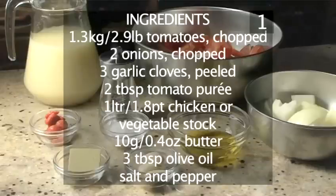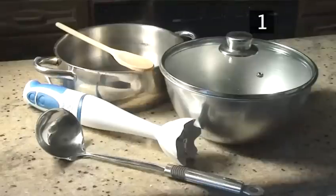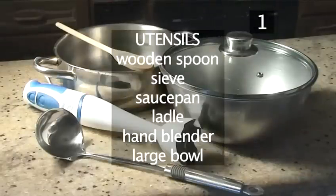Here is a handy list of the ingredients. You will also need the following utensils: a wooden spoon, a sieve, a saucepan, a ladle, a hand blender, and a large bowl.